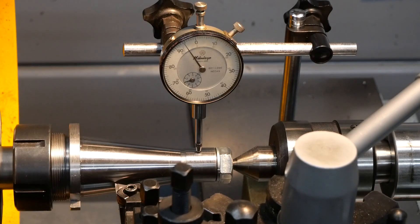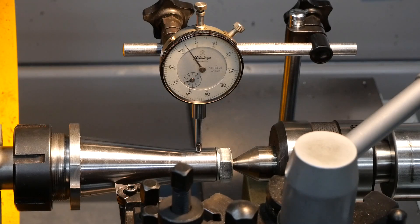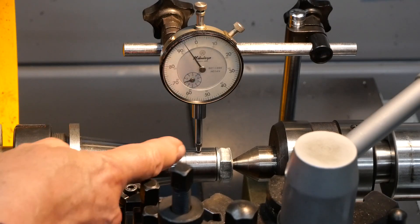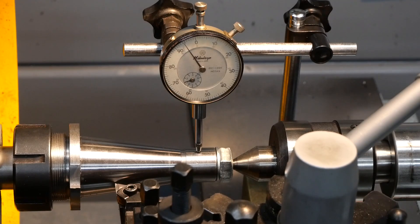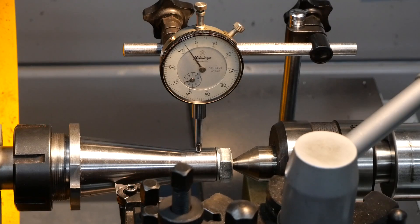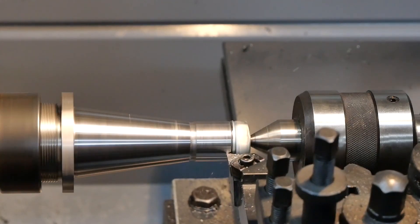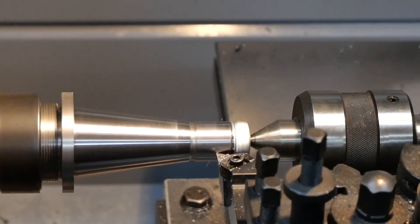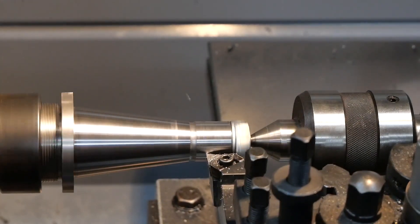It's just under six — let's call it six thou of run out on the diameter. Now this taper is 7 in 24, so if I take six thou off there I'm going to move the end of the taper along about 20 thou or half a millimeter, and I've got three millimeters to play with there, so I'm probably just all right. I wasn't going to take the 12 thou off the diameter in one go just in case I overdid it, so I actually took about three separate passes — my first was about six thou, then nine, and finally 12, and 12 as it turned out was exactly what was required.